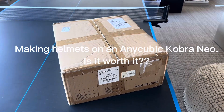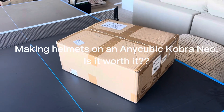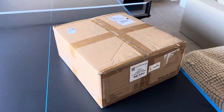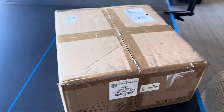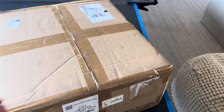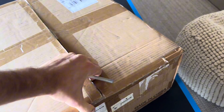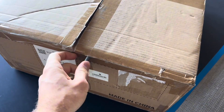So you've just gotten to 3D printing and you're trying to find the printer that works best for you — not sure if you should get a cheaper $100 or $150 printer, or a more expensive $400, $500, or maybe even $1,000 printer. Today I will be going over the Anycubic Cobra Neo, a cheaper printer that you can get off of Amazon for about $150.